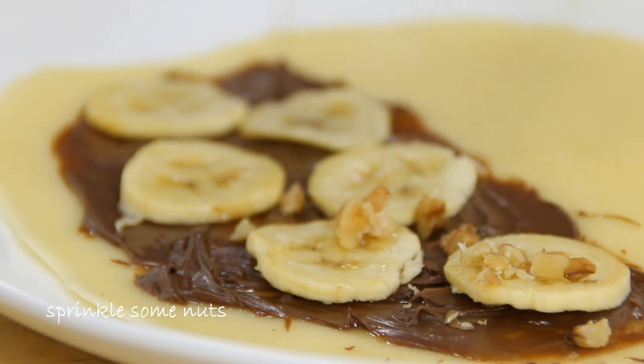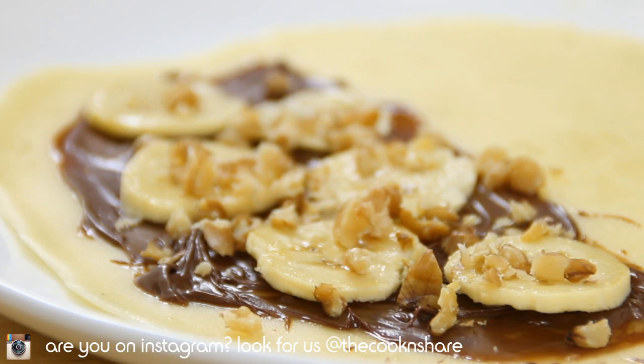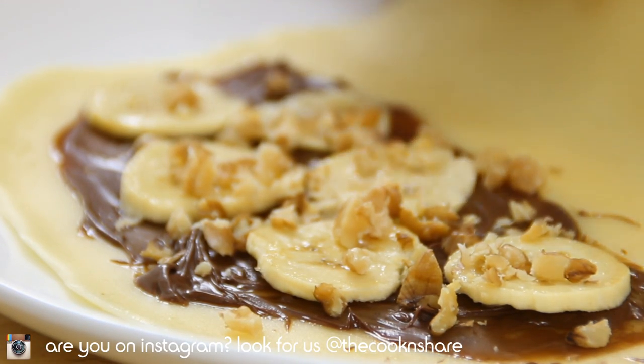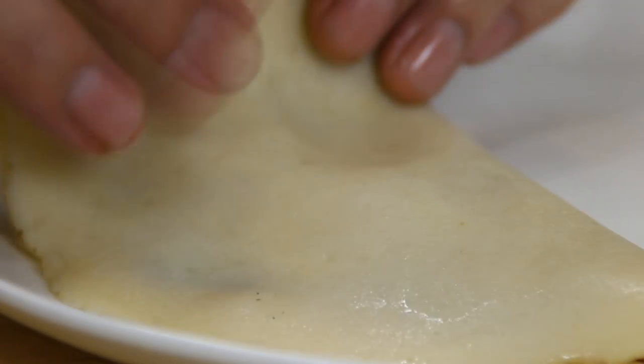Add a nice layer of chopped up walnuts. If you're not a fan of walnuts, you can use peanuts, almonds — whatever kind of nutty person you are. Then go ahead and fold the crepe in half and then fold it in half again so you get a triangle shape.